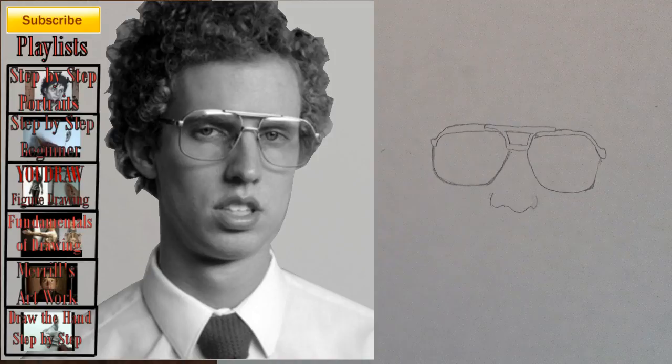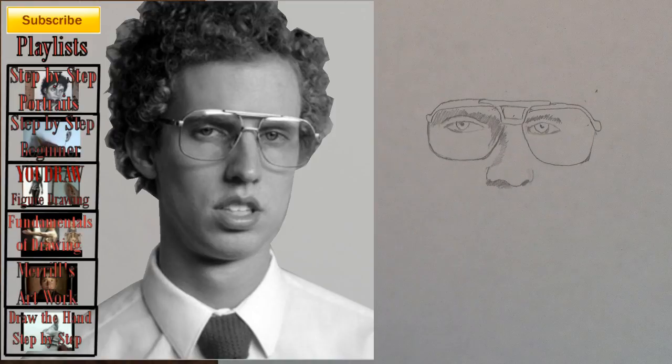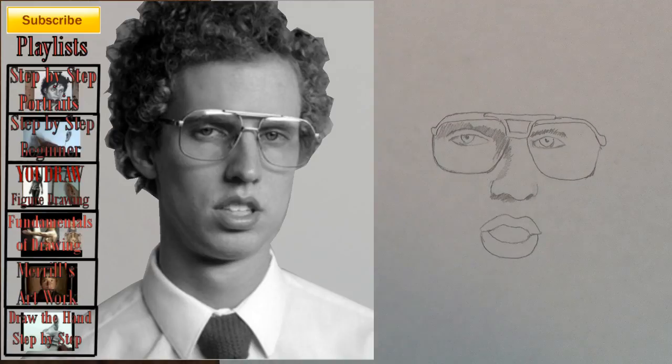Step 5: Add the nose shape. Step 6: Add the shading that you see. Step 7: Add the eyes — notice their placement in the frames of the glasses. Step 8: Add the three shapes that make the mouth shape.